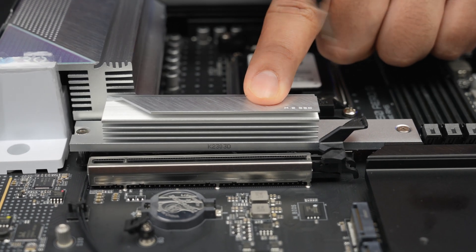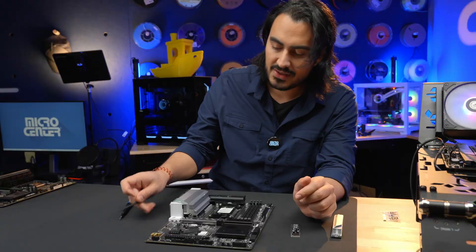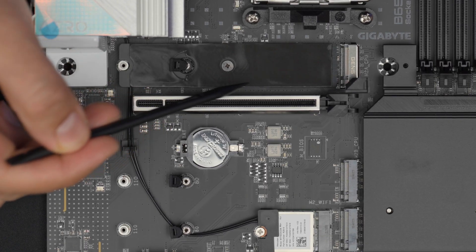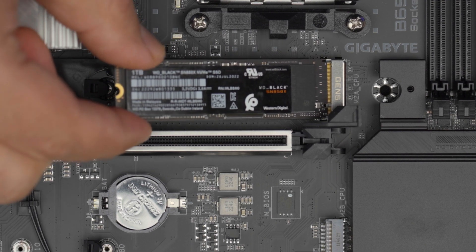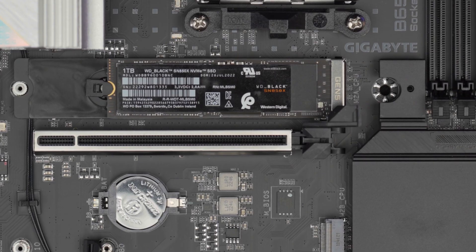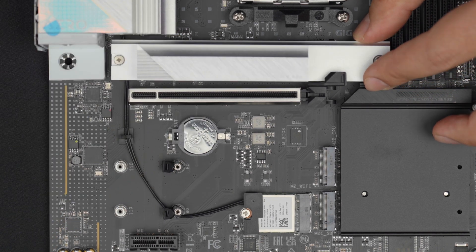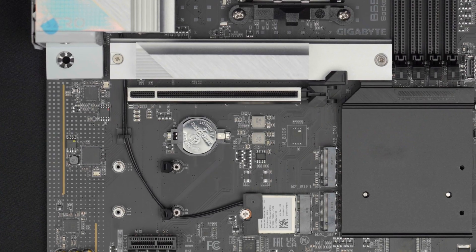First I'm going to remove the screws, then pull the heat sink out at an angle. This board also has a latch on the riser, but it's a different style — one that just snaps right down. You can remove the adhesive; this is a sticky pad that helps keep the drive in place. Take your drive, match up the notches to the connector, slide it right in, push the drive down, and push the latch down. On the heat sink there's another thermal pad, so take off the adhesive, place the heat sink on top at an angle to get it in position, then screw it back in.